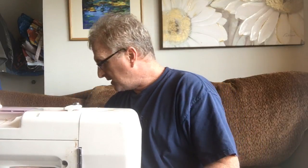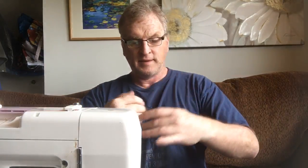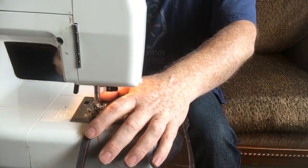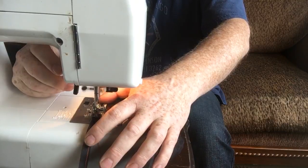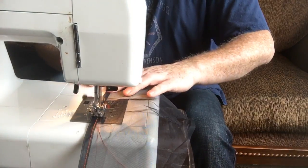Let me get back to the fabric. I'll find the piece I ran out of thread on and start right back where I was, about a half inch back from where I stopped. The only thing I need to do is a lock stitch at that point, and then I can continue on.